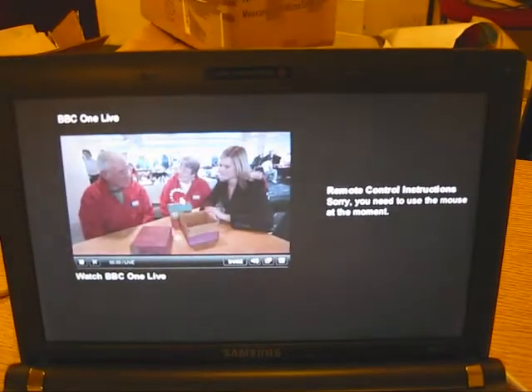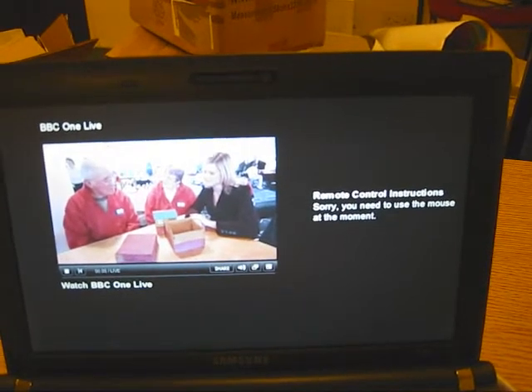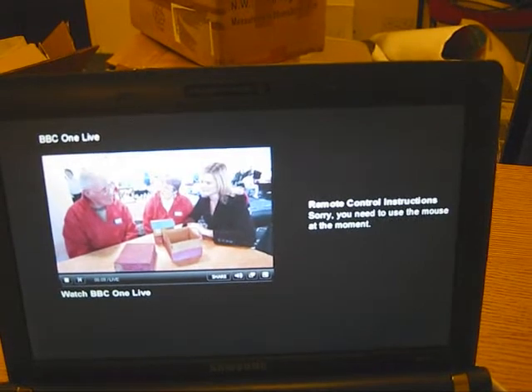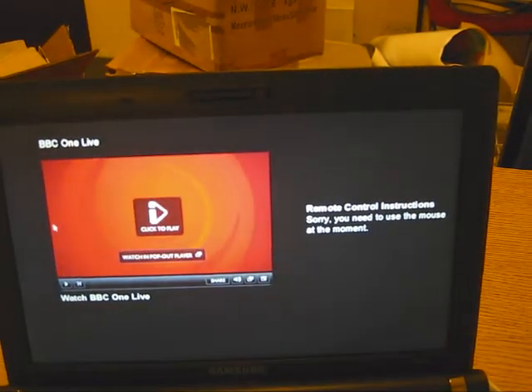We need to use the mouse for that, but there we are — we've got a live stream of BBC doing media center, no tuner needed, and it seems to be working pretty well. Martin is also working on remote control options as well.